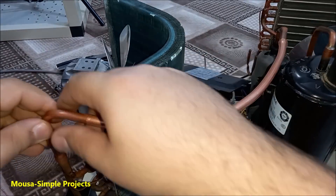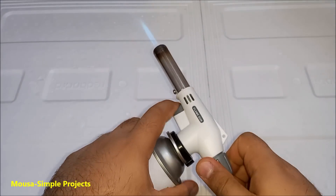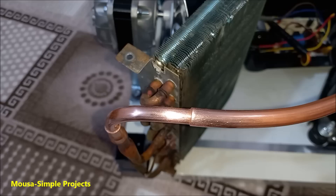Now we have to weld or braze the pipes together. It's usually done by using a torch and brazing rod, but I just prefer to do that by using my soldering iron.